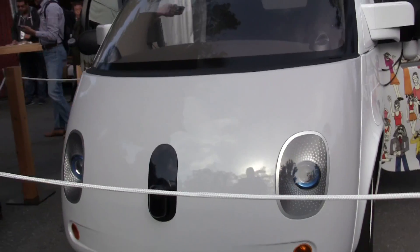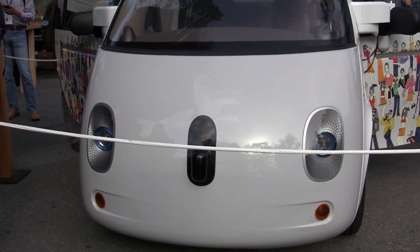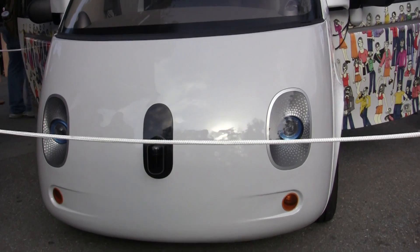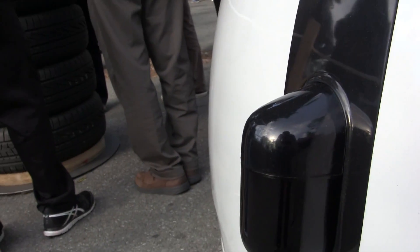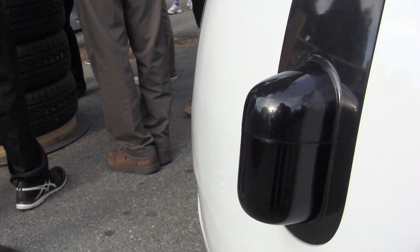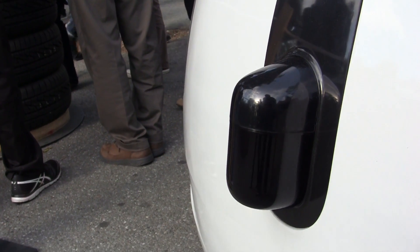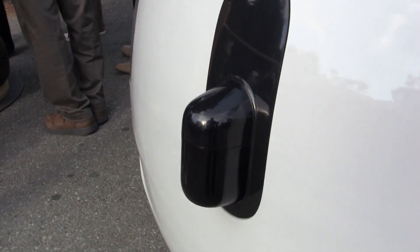Let's just start right at the front. It kind of looks like it has a face, like that dog from the Muppet Show. So look at this — the nose basically should be full of sensors, even cameras, so it's just constantly checking what's happening right in front of the car and especially measuring the distance between the Google car and a car that is driving ahead.